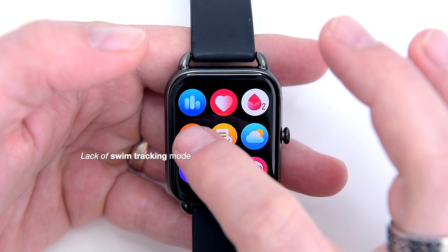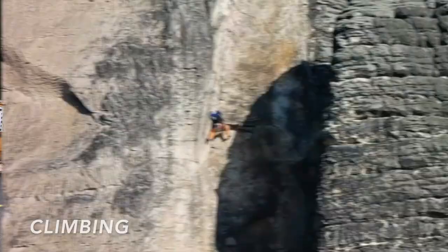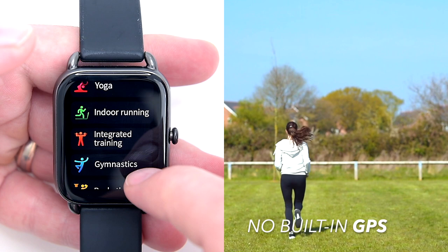The Halo RS4 offers an assortment of 12 sports monitoring modes, which include jogging, fast walking, biking, climbing, spinning, yoga, indoor running, integrated training, gymnastics, basketball, football, and rowing. The watch doesn't have built-in GPS, which means for outdoor modes like running or biking you need your phone's GPS connected to the smartwatch for tracking routes and distance covered.